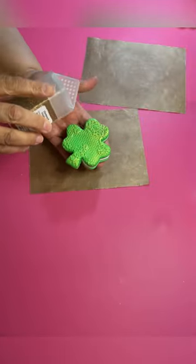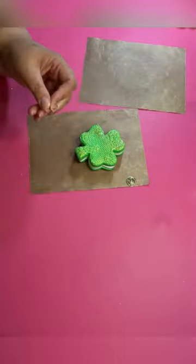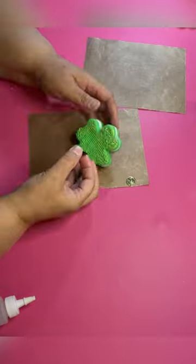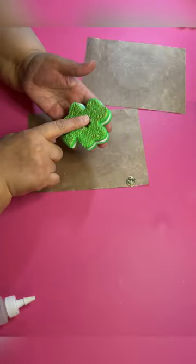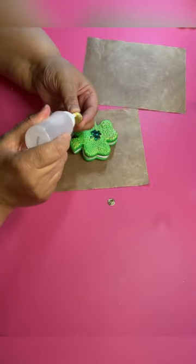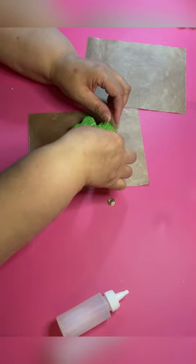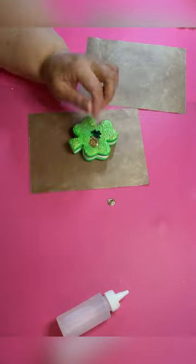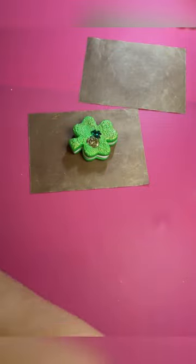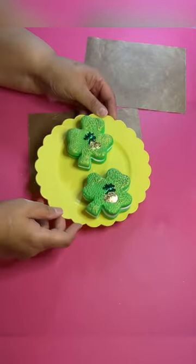I'm gonna put on some extra fine gold glitter. Then I've got a little shamrock I'm gonna put right in the middle of my shamrock cookie. I thought it was kind of plain, so I got two little gold coins and I'm gonna put those on there — but you can put anything you want, like a rainbow or little gold balls, whatever you decide. I just decided to keep it pretty simple with the coins.